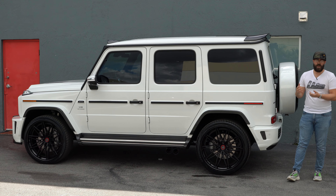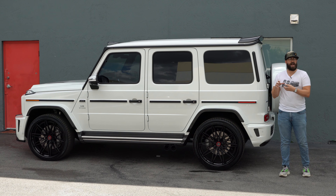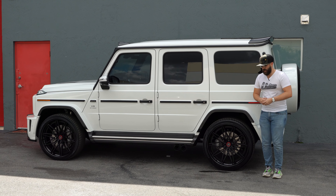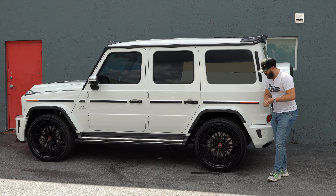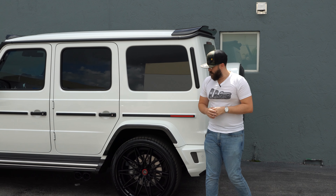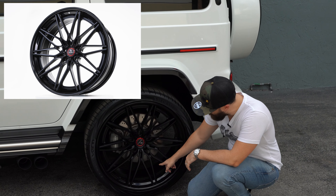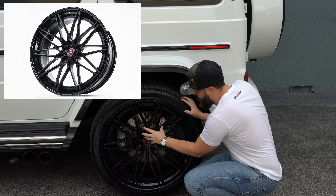The S3 X6 is a custom-built three-piece forged wheel, also offered in two-piece and one-piece in smaller sizes. If you have a performance car and like this design but want a smaller, lightweight version, you'd choose the one-piece monoblock version with the same face design. Since this is the three-piece, you can mix or match finishes across the multiple pieces. Piece one is the center face, piece two is the outer lip, and piece three is the inner barrel.